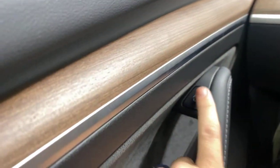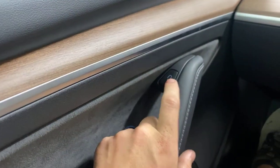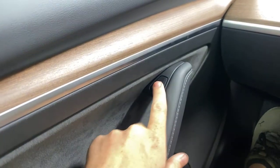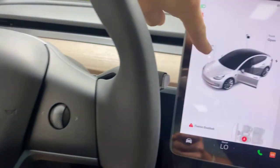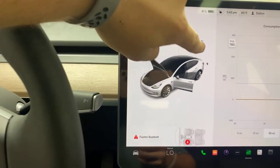Here's another neat little feature — this is your door handle right here. It is just a press of a button and the door unlocks, and that is it. I'll show you the front trunk and the rear hatch next.